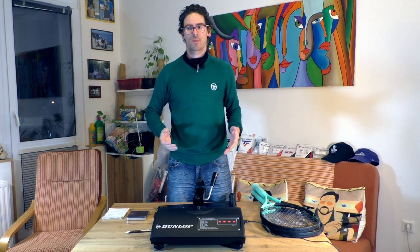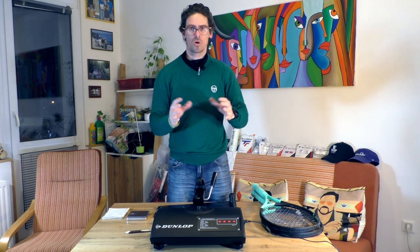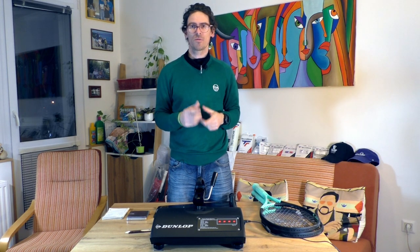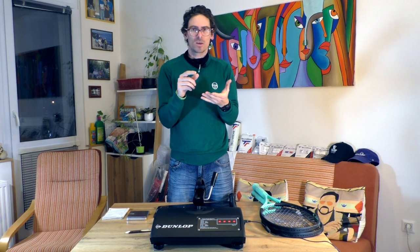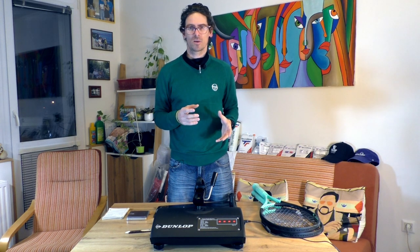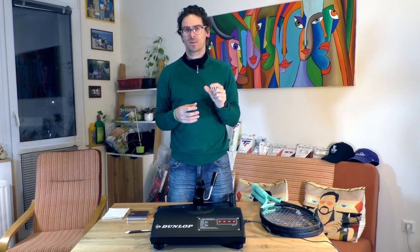During my testing period over the last three years, when I measured all the parameters with the balance board and the swing weight machine, I found that the numbers are quite different from what's listed on the Tennis Warehouse website. Everyone looks to Tennis Warehouse for swing weight numbers, but the real numbers I get are actually quite different.